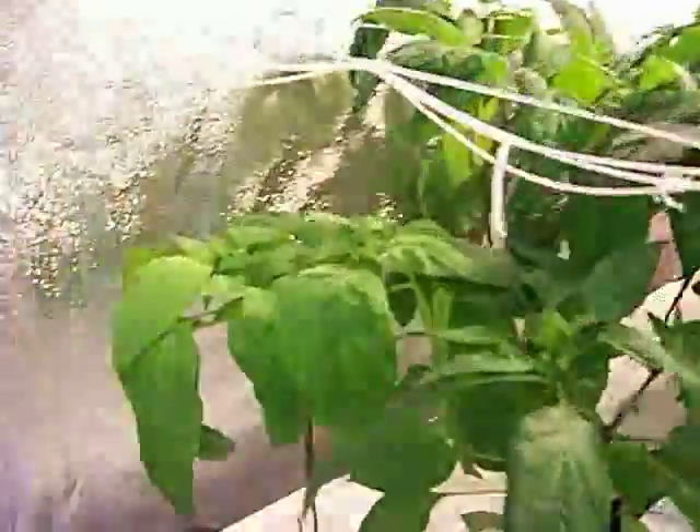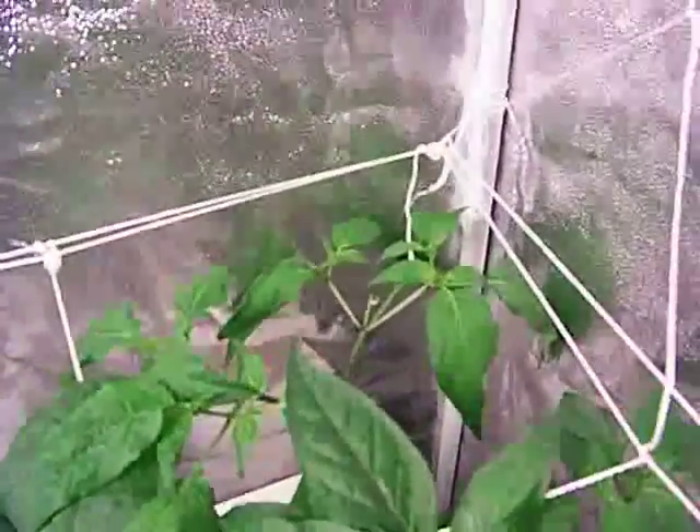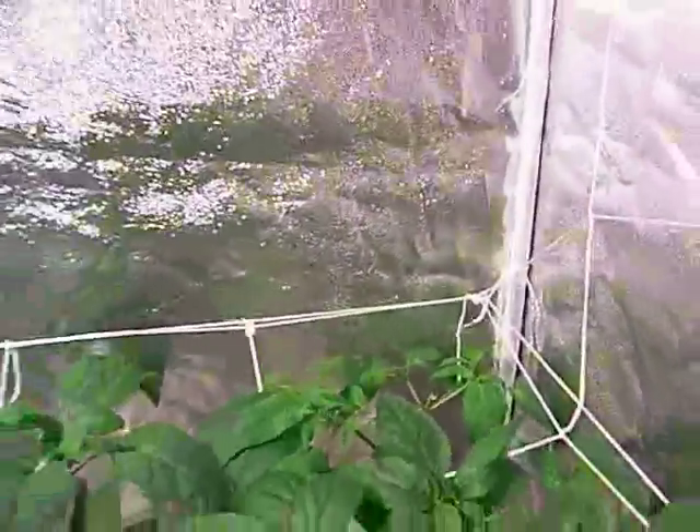I do have a plant here in this corner and one in the back corner. It looks like they're kind of getting crowded out for light, so they're a little behind. Got lots of flowers starting to show up.